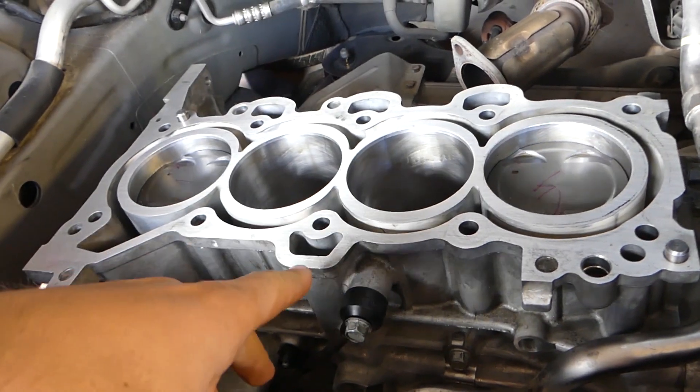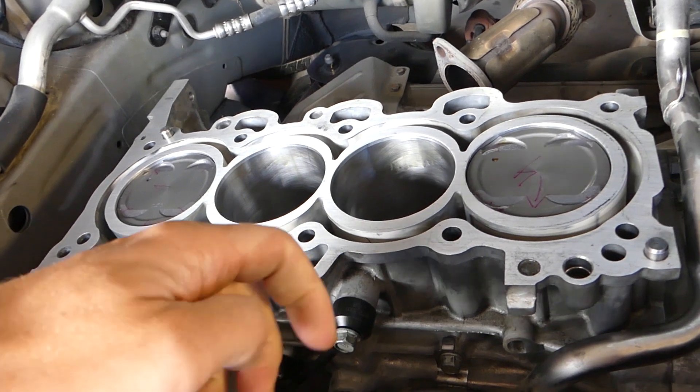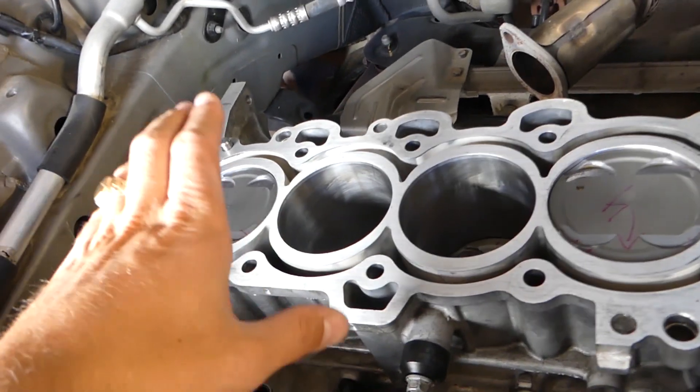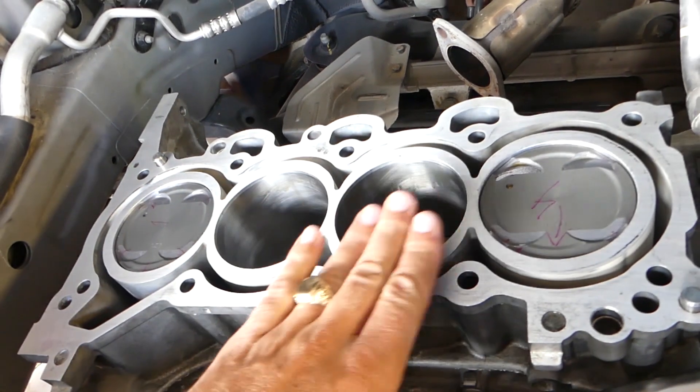We're demonstrating on a 1.8, so if you have the 2.0 verify the information before we proceed, even though most of the engine parts are interchangeable. We already did cylinder number one connecting rod bearings and caps, but all of them will be done the same way.